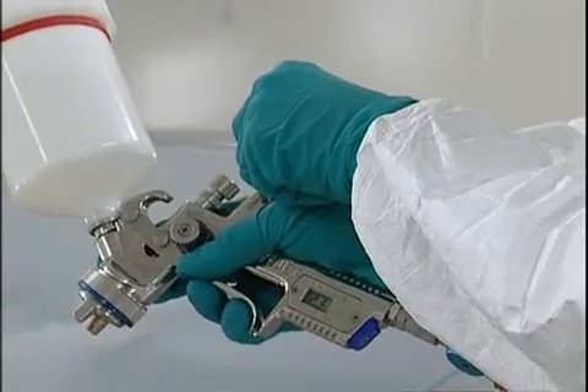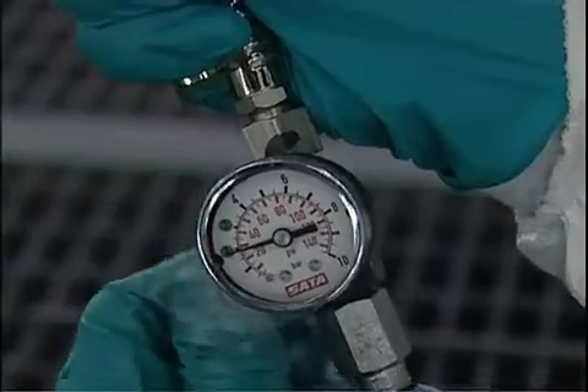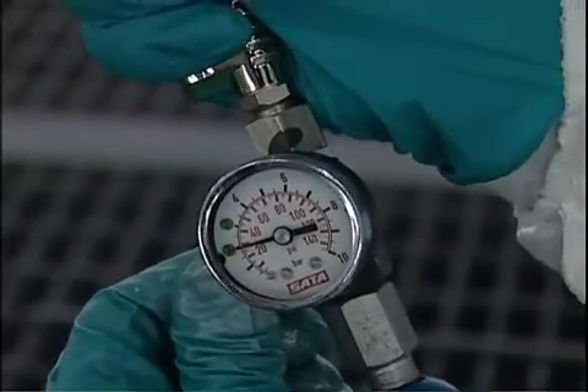The spray guns used for the application of the water-based series 900 must be reserved for this product. They should not be used to apply any other products.